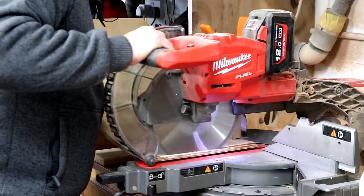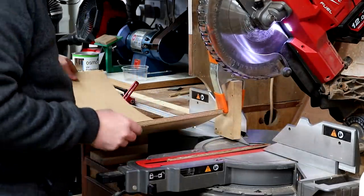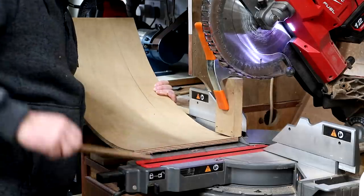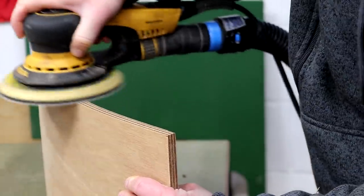Here I'm trimming the short edges at the mitre saw - again a little tricky, and again a hand plane would be a safer way to clean up these edges. Again surprisingly no gaps here, really nice glue up. I sanded the edges at 120 grit.